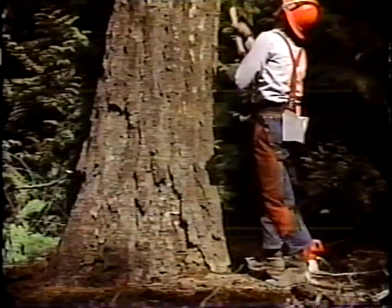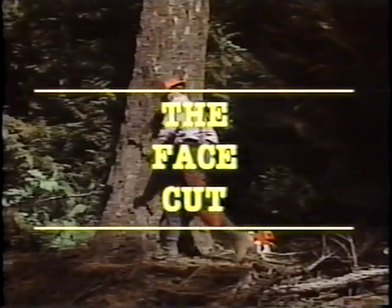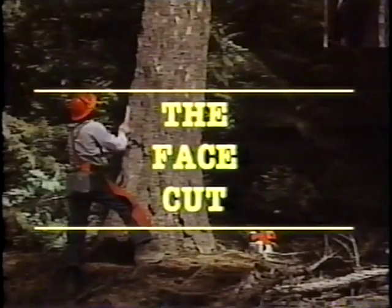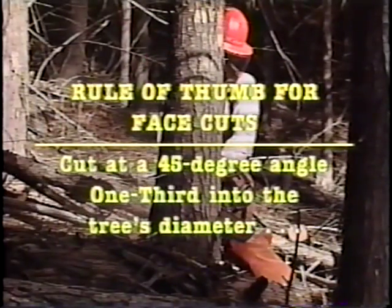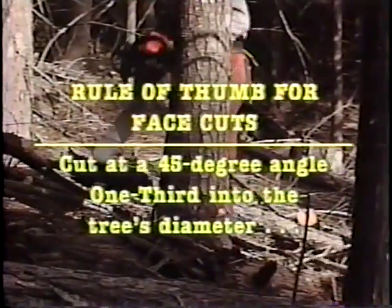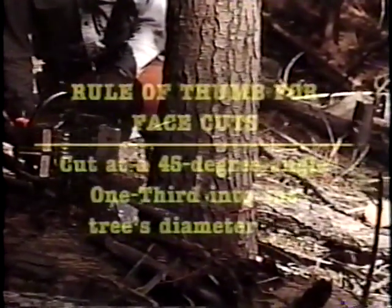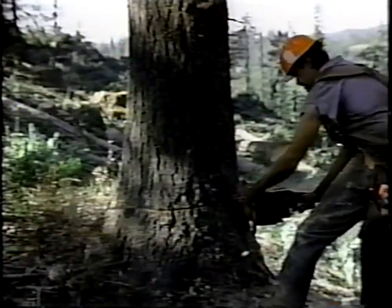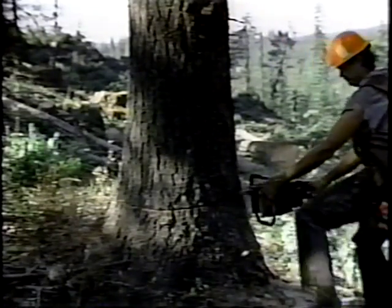Reading the lean of a tree will guide you in making a face cut that will get the job done. There are many styles of cuts in use today, but the most reliable one is to cut at a 45-degree angle to a depth of one-third of the tree's diameter. Remember, you have your saw's sights to help you get your cut aimed just right.